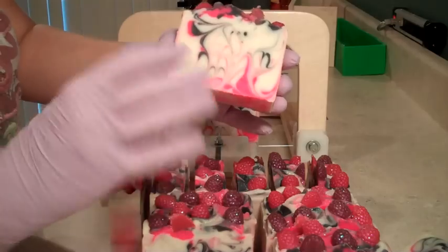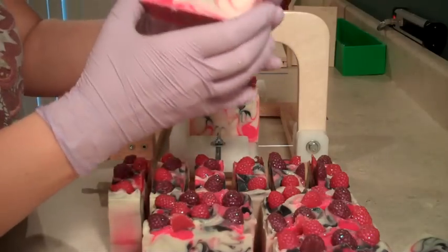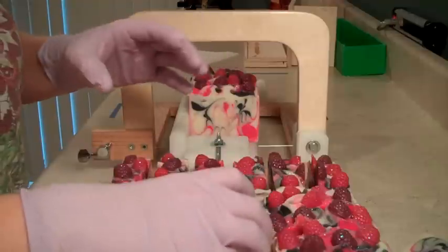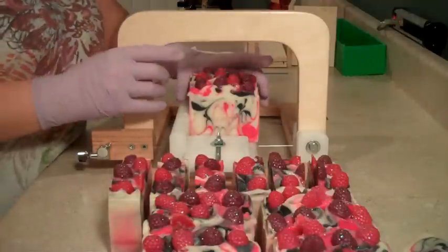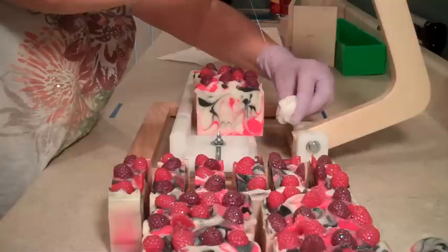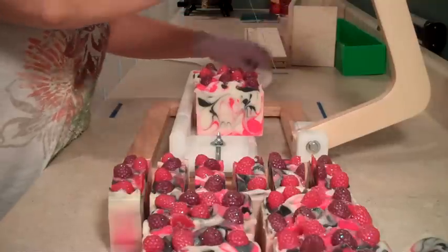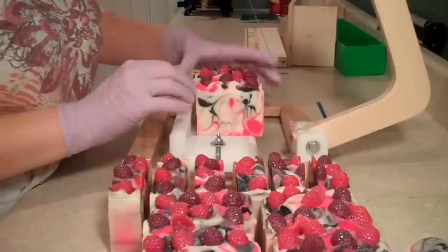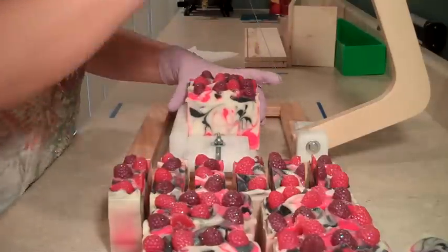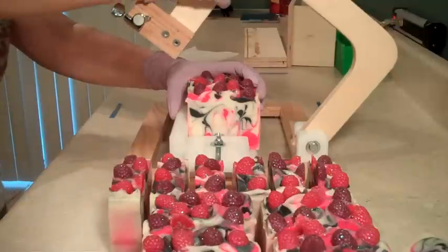I should get 15 bars because I shaved a little bit off of the ends. If I don't shave anything off of the ends, then I get 16 exactly perfectly spaced bars. But if I shave a little bit off of the ends of the loaf, then I get 15 bars plus my end pieces.